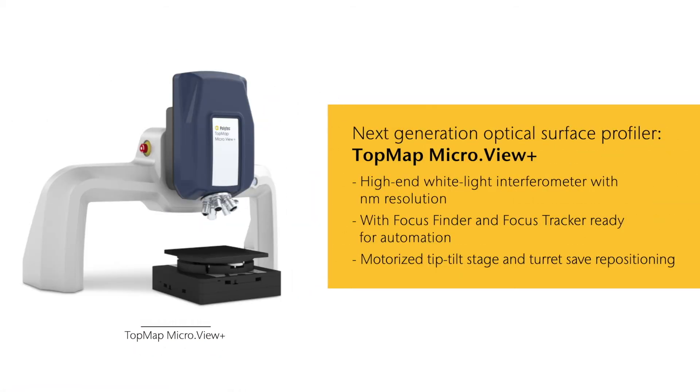Topmap MicroView Plus is the next generation optical surface profiler. Designed for modularity, this comprehensive workstation allows for customized and application-specific configurations and the reliable detection of even the finest surface details. Focus Finder plus Focus Tracker keep the surface in focus at all circumstances, while its fully motorized sample positioning stages save repositioning time, always ready for stitching and automation.